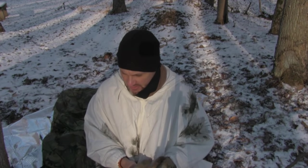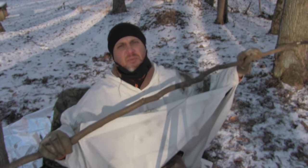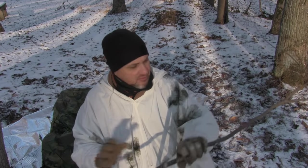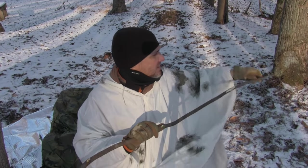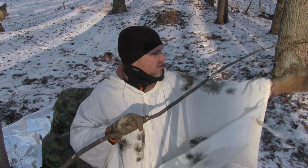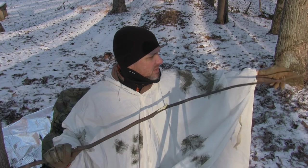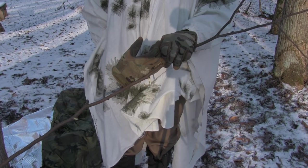I've cut down two saplings. They've got to be green because they've got to be flexible — I've got to be able to bend them. These aren't perfect because I'm doing this on the fly, but if you're needing to set up a quick shelter, it's going to work. We'll take all the branches off, and if you had time, you'd want to shave off all the little pokies so you don't tear your poncho. But for demonstration purposes, this will do just fine.